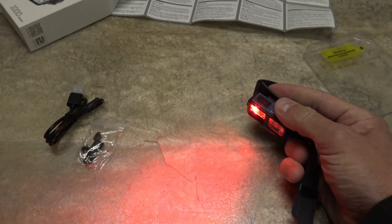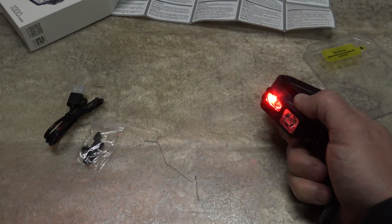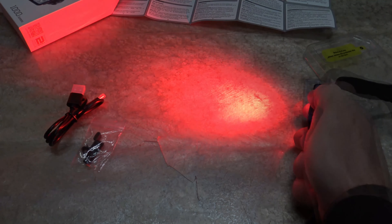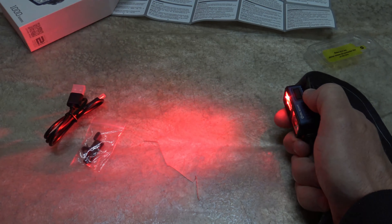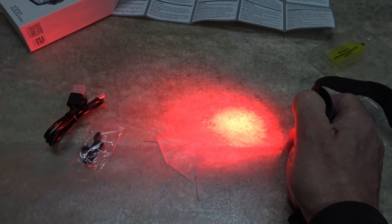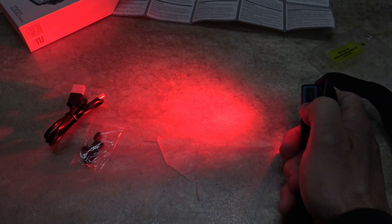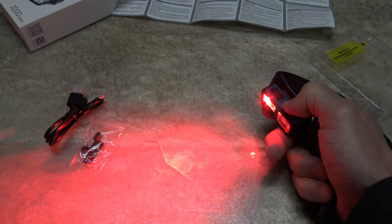If I double press again, we're going into the red light settings. On low, this is 40 lumens and it'll last 15 hours of runtime. Push and hold to go to medium — medium is 100 lumens and it'll last eight and a half hours of runtime. And then going to the last setting, high is 200 lumens and on this setting it'll last five and a half hours.